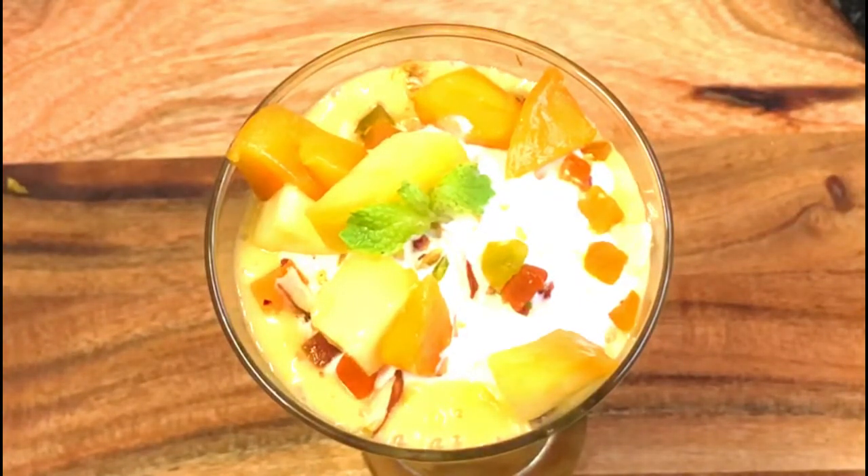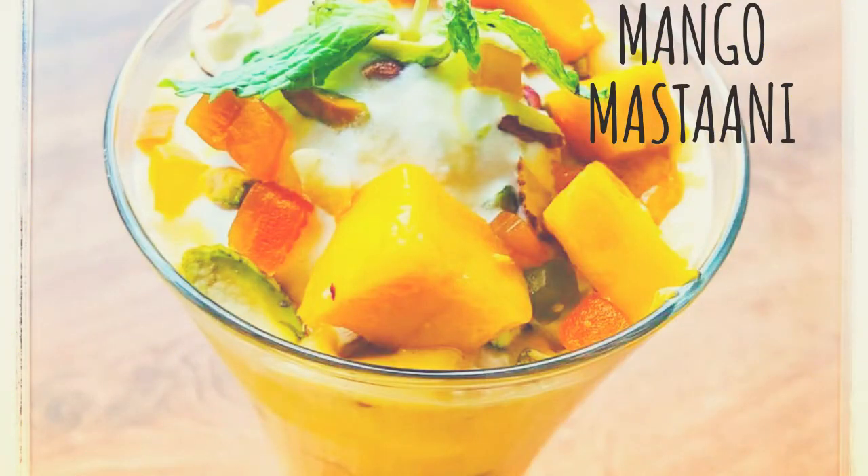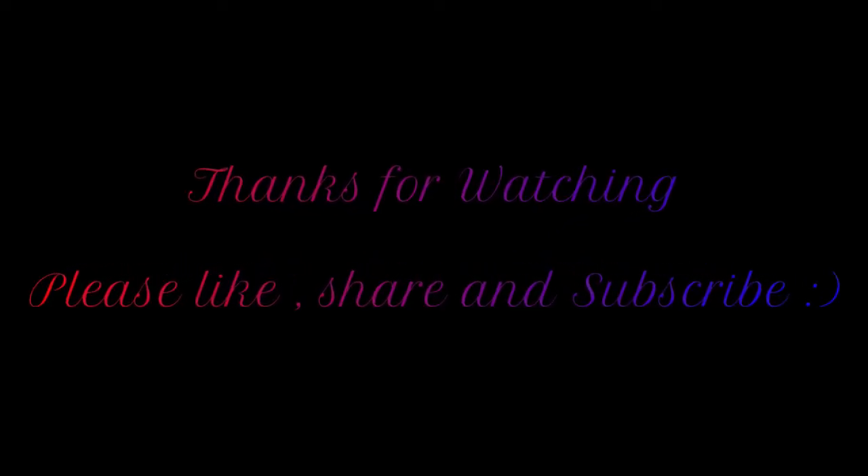My mango mastaani is ready! Let's try it. If you like this recipe, please share, like, and subscribe. Stay home, stay safe, and enjoy cooking. Thank you!